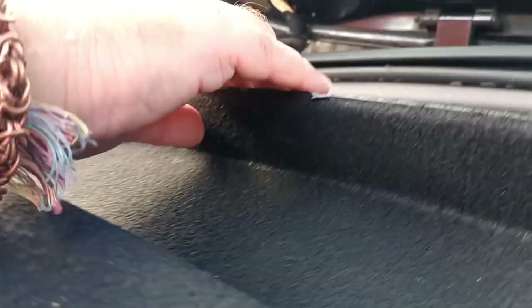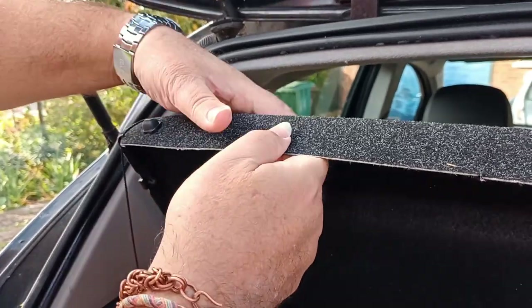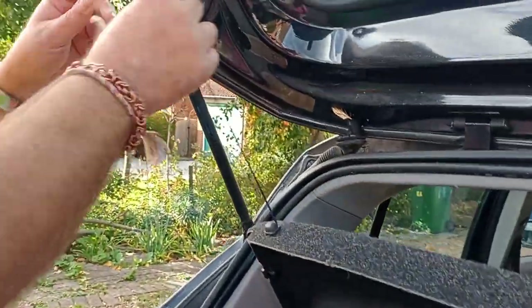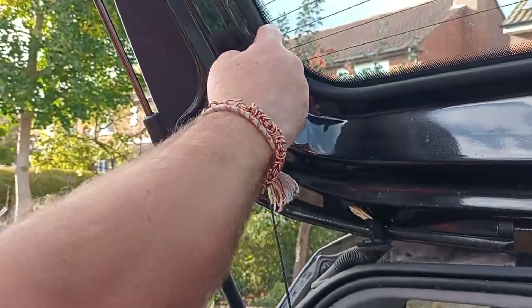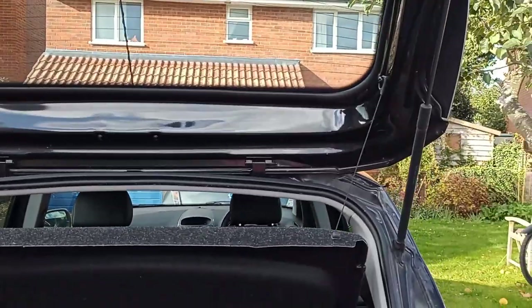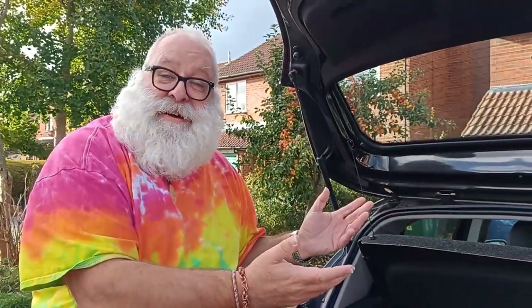It's holding! The joy of video of course is you can edit it. I think I'm going to stick to it that way. Ta-da! That was a good idea after all.